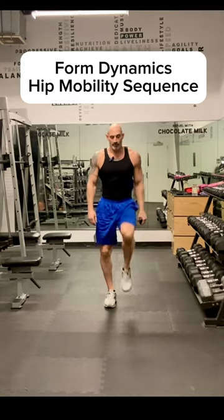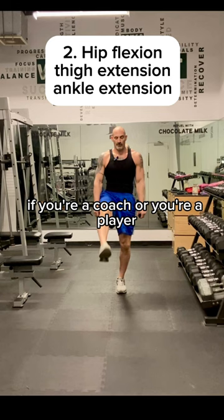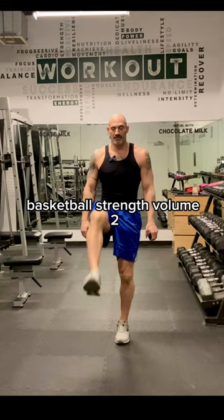This is hip flexion, and this is what we do. If you're a coach or you're a player, you need to own Basketball Strength Volume 1 and Basketball Strength Volume 2.